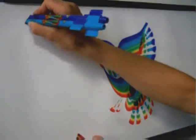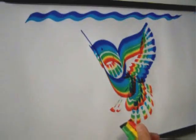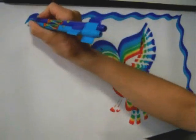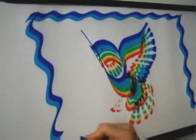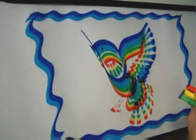With purple and blue, you can make a border. You can make it really simple with a wavy line, or you can make it fancier.